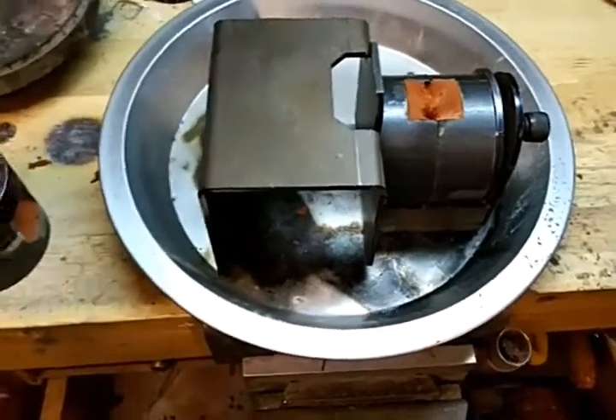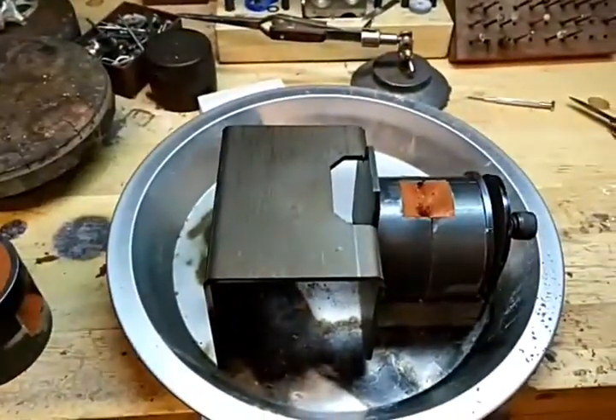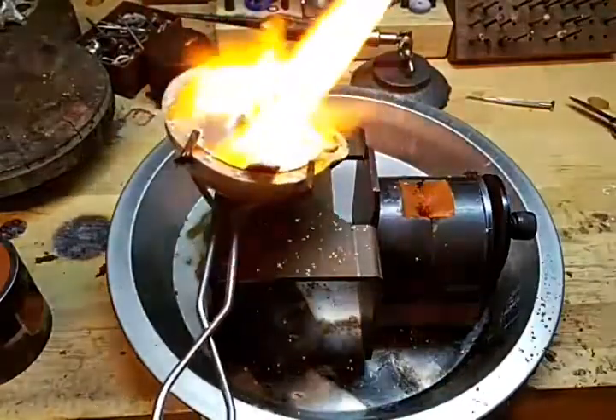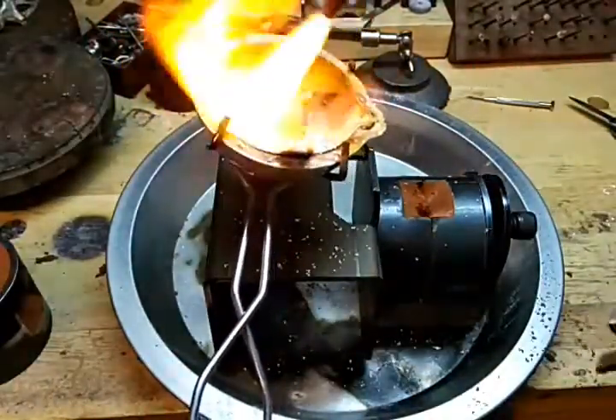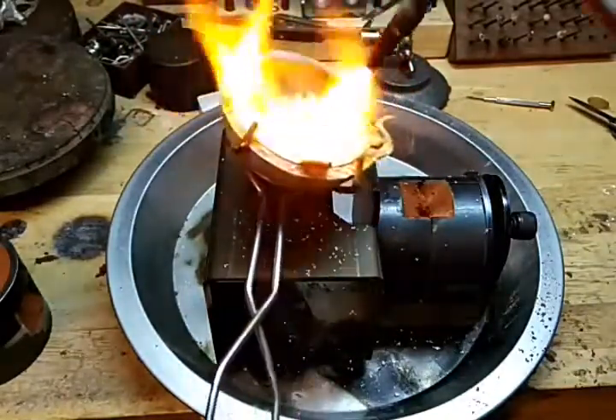Okay, let's see here. I fixed the camera. In case you missed it, I ran out of propane, so I had to go out to the grill outside and I got some more propane.